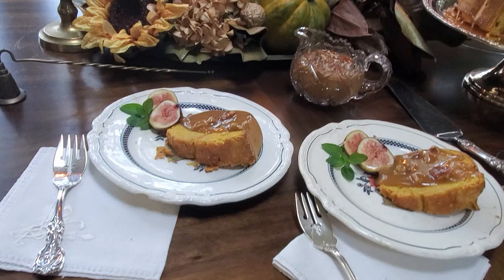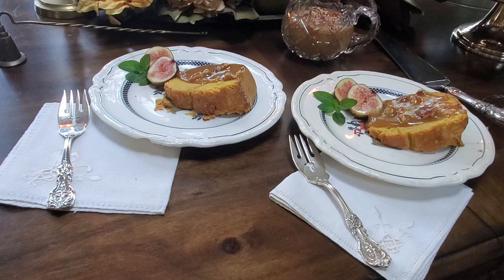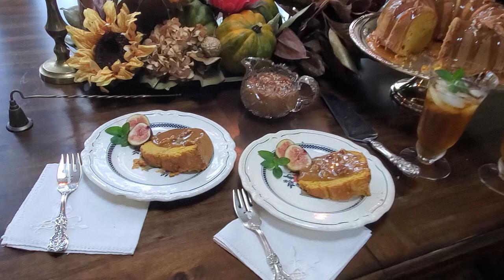Our cake is done, so we've got the cake with the praline topping and some figs from my neighbor's yard. There it is — the elegant tastes and smells and sights of fall.